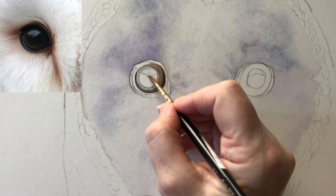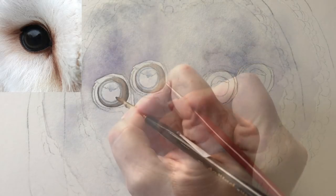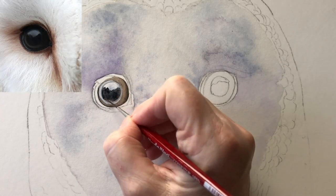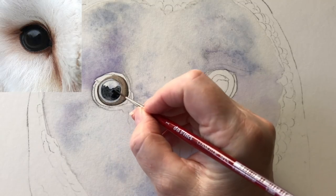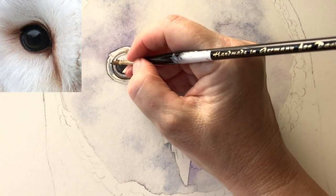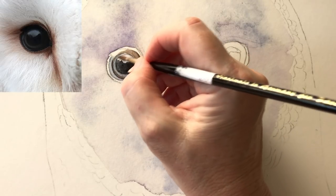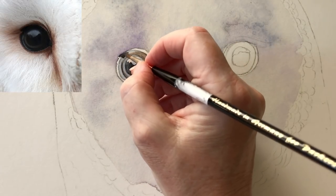Now I'm wetting the highlighted part of the eye with some water and I use my liner brush just to drop in some of that grey that I mixed, and now I'm going to paint some lamp black onto the pupil of the eye. I dropped more paint in there and made it darker — I've switched to my liner brush and I'm putting even more pigment in there just making it darker. This is the grey that I mixed; I'm just painting it around the outer edge of the eye and also onto the corner part. Now I'm deepening the colour around the edge of the pupil just with the grey mix, and back to the lamp black now just on the outer section of the eye.